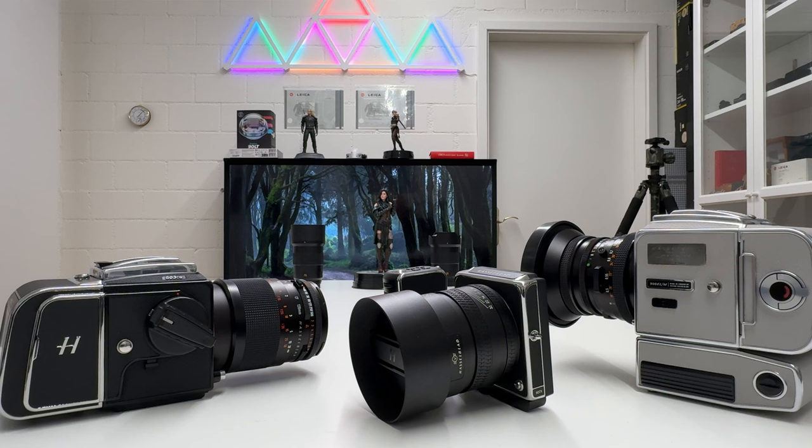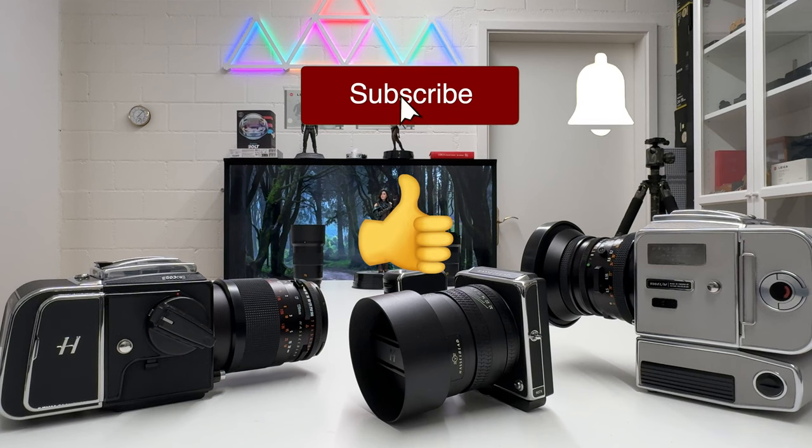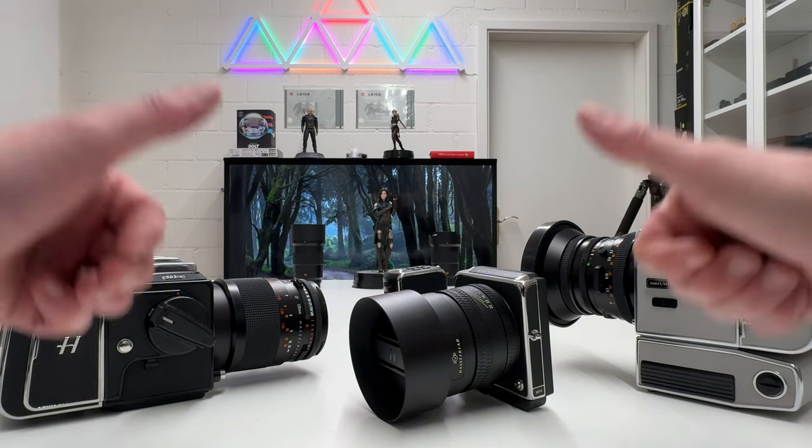I hope you enjoyed that video — it was requested by a lot of people, and I hope the demonstration of how to use the CFV100C digital back on the 500 series Hasselblad film camera was useful for you. If you liked the video, don't forget to drop a thumbs up, stay tuned on my channel — there is always more to come. Thanks for watching, stay safe and healthy, and peace out.